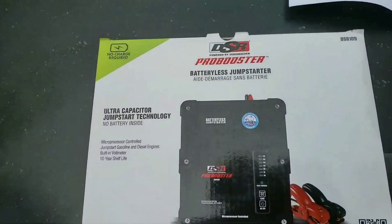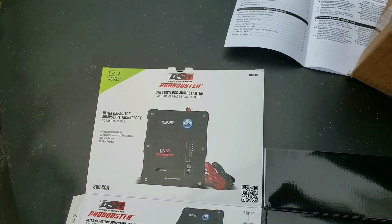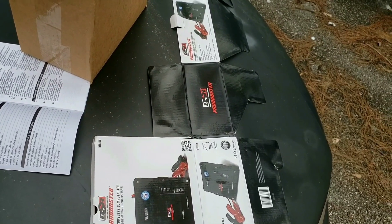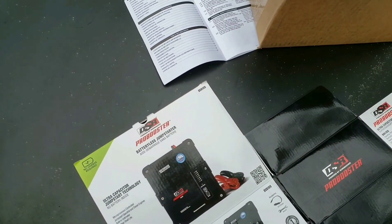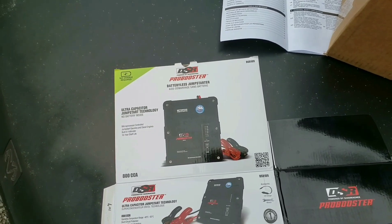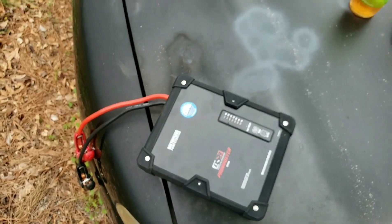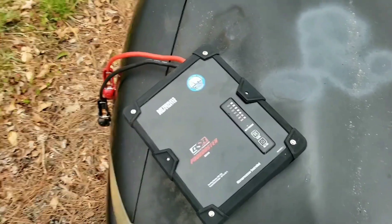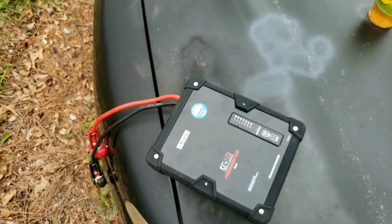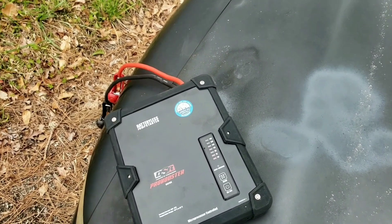The Schumacher DSR ultra capacitor does work. I did ask the customer service guy about extreme weather and he said you're not supposed to keep it in the trunk in extreme weather - extreme heat and cold can affect it. But this is something you could keep in your car and borrow power from somebody in about one minute without all the messy jumper cable stuff. There's another brand available on eBay that's a lot less expensive.